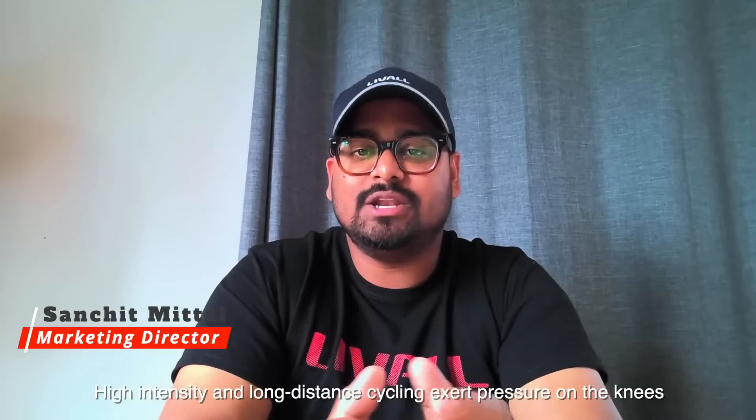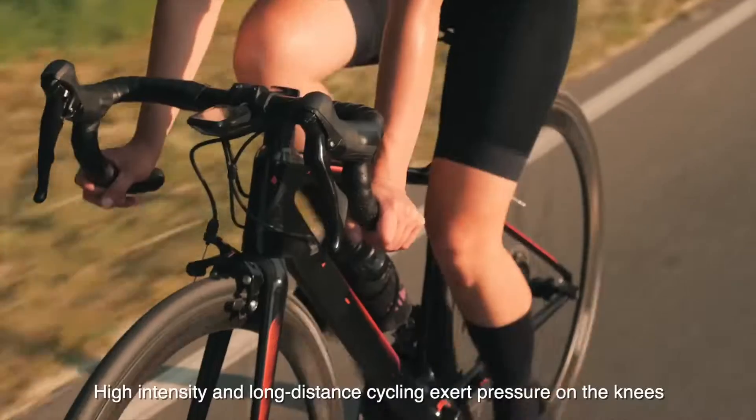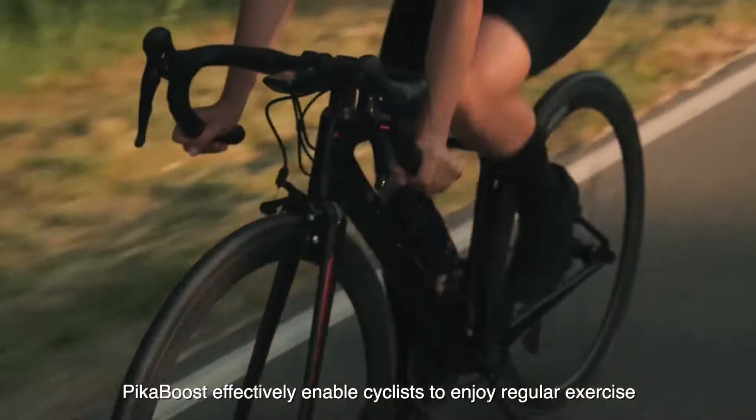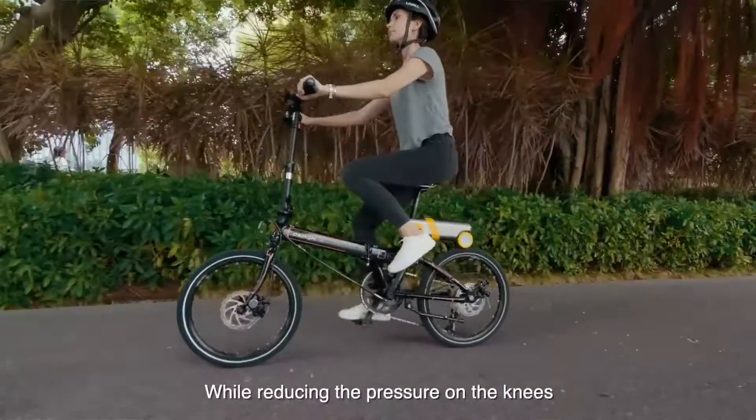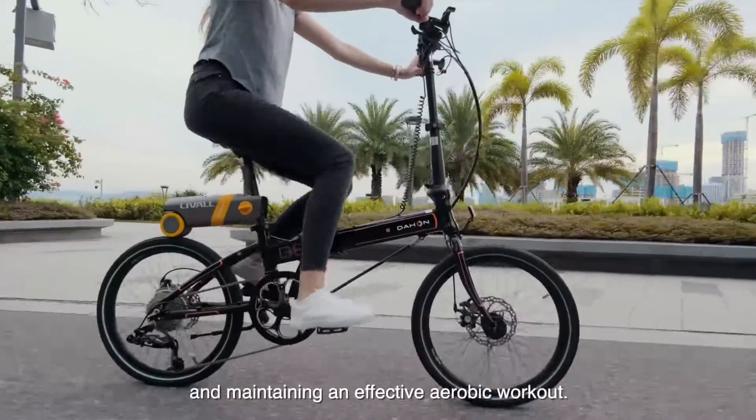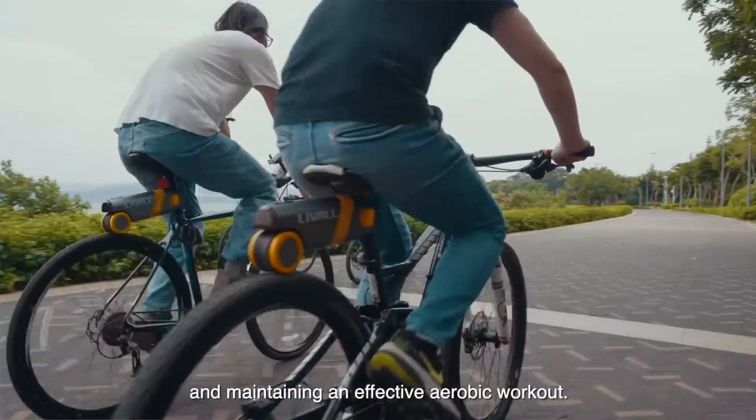High intensity and long distance cycling exerts pressure on the knees. PikaBoost effectively enables cyclists to enjoy regular exercise with a steady and gentle force while reducing pressure on the knees and maintaining an effective aerobic workout.